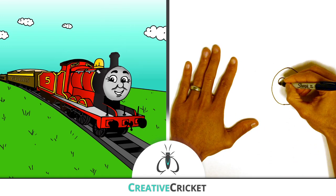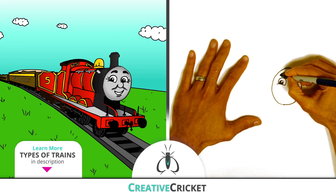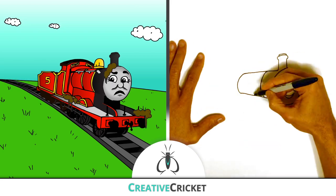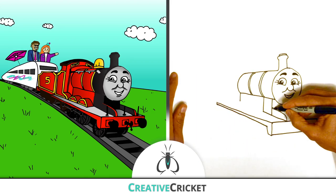James is a mixed traffic engine, which makes him great at pulling everything from goods trains to dusty old trucks. But James doesn't like to get dirty — he'd much rather pull fancy coaches for important passengers.